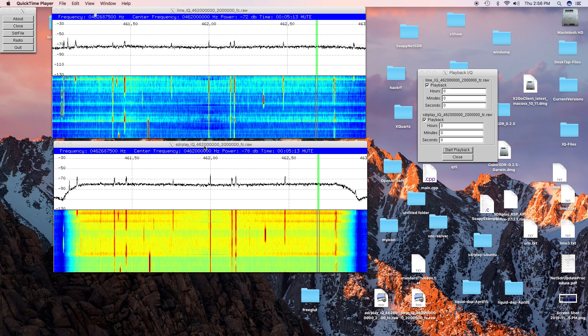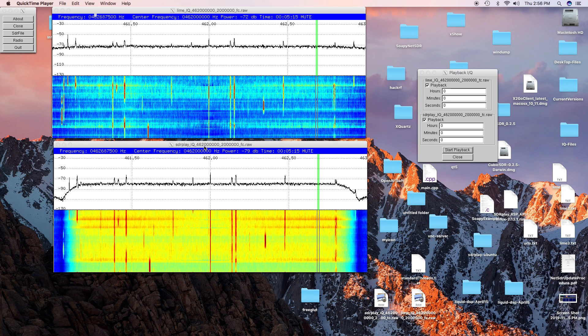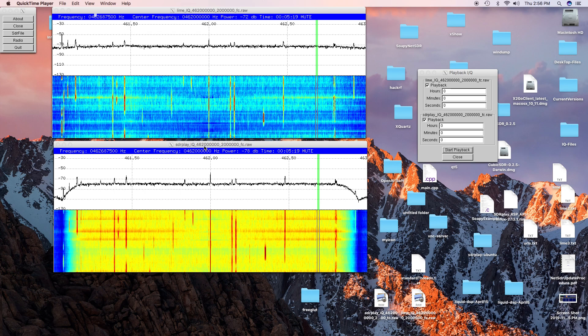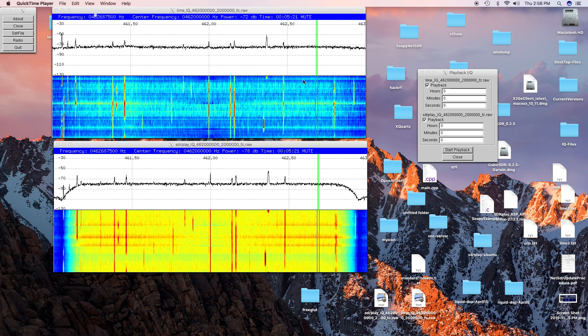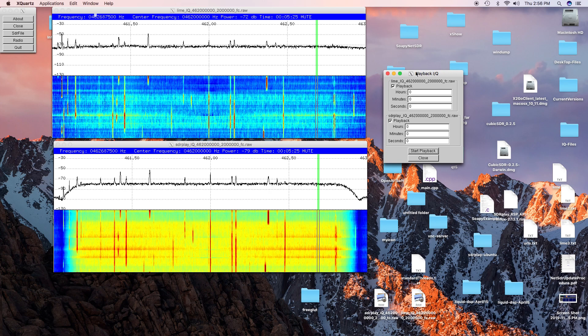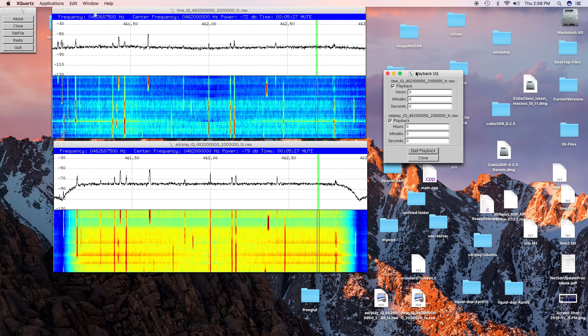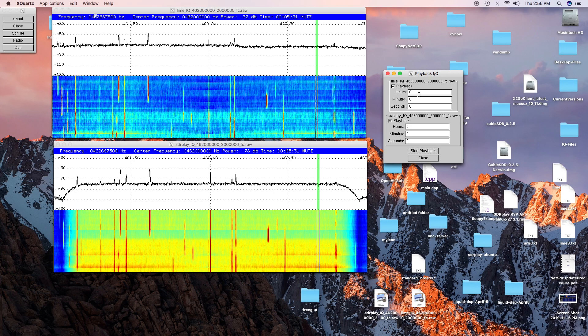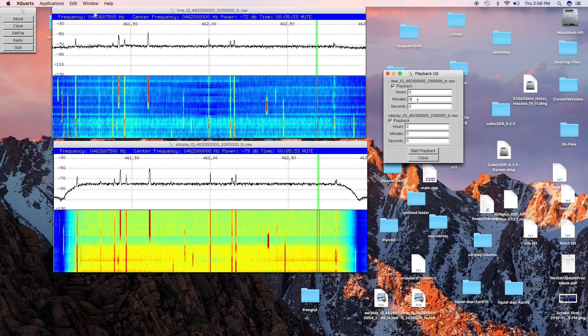We're doing a comparison of the Lime Mini and the SDR Play RSP2. We are using the family radio service frequencies, about 462 MHz. Now we'll go to the first time marker.